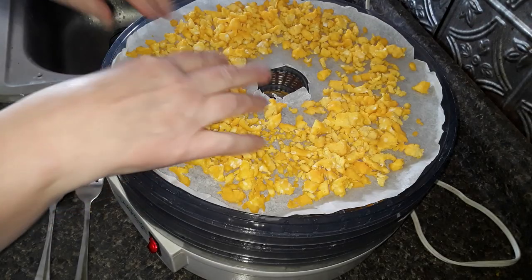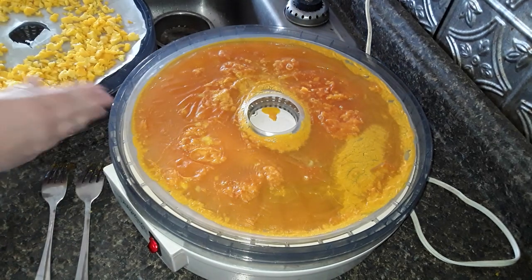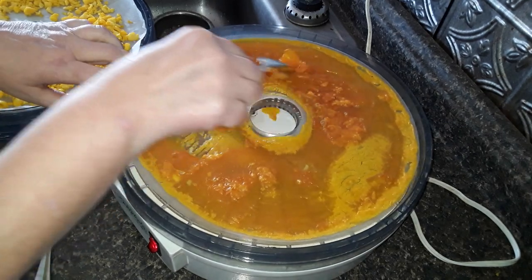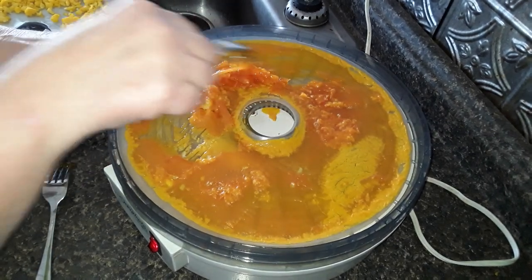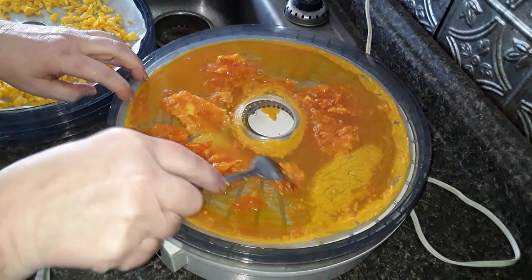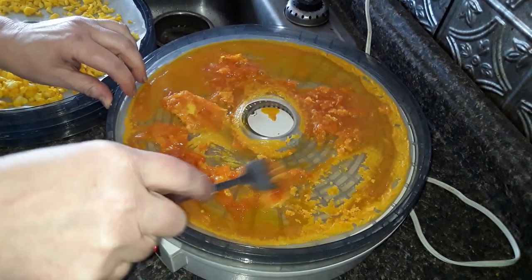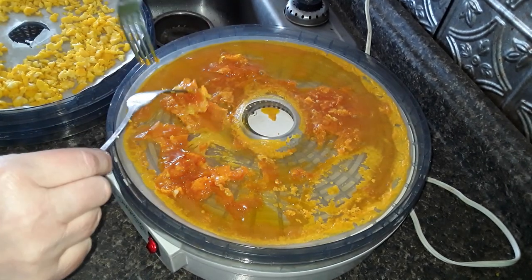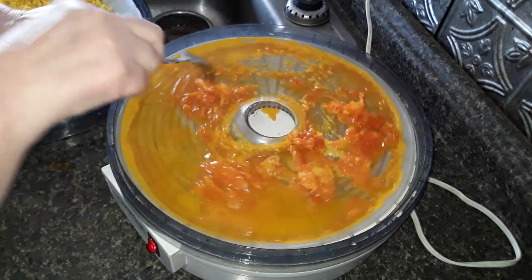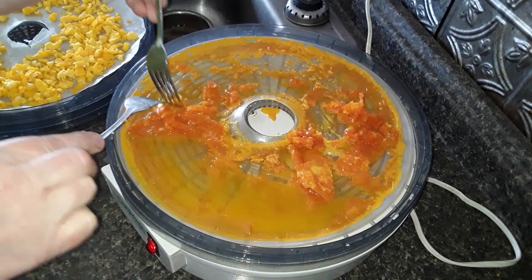We're about an hour and 20 minutes into this right now — I got tied up on something else and didn't come back right away. As you can see, it's starting to get there. This is going to look pretty ugly, I have to admit, but once I take it out I grind it up and powder it up real fine. I'm just trying to get it to dry as fast as possible. You can see some areas have started to dry already. My most important goal is to get this to dry as quickly as possible.